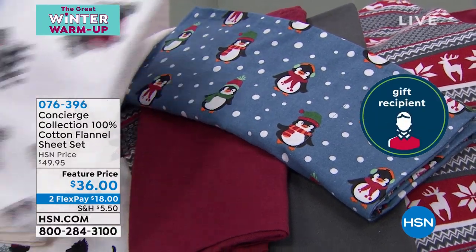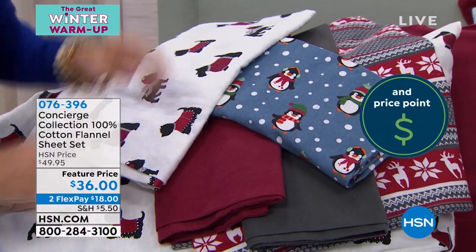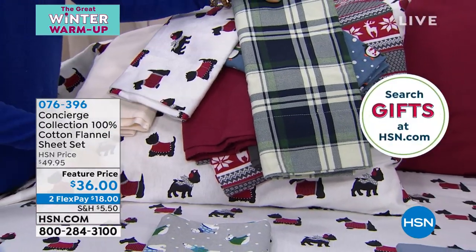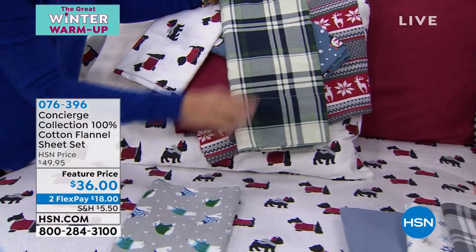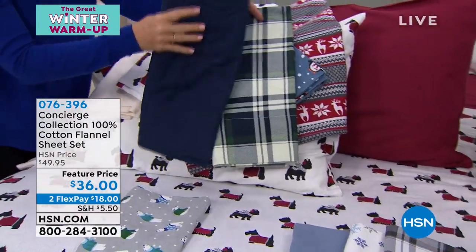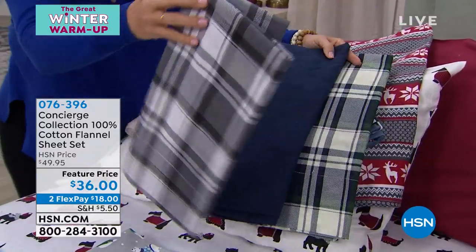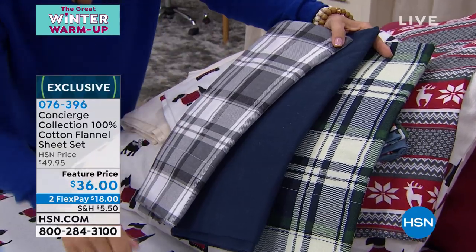Now I'm gonna switch it up and go kinda blue, gray, green. There's your warm doggies. This is the navy green hut and plaid — I love that, so rich looking. This is your indigo. Look how pretty. If you just want simple, we also have the gray hut and plaid — really nice.